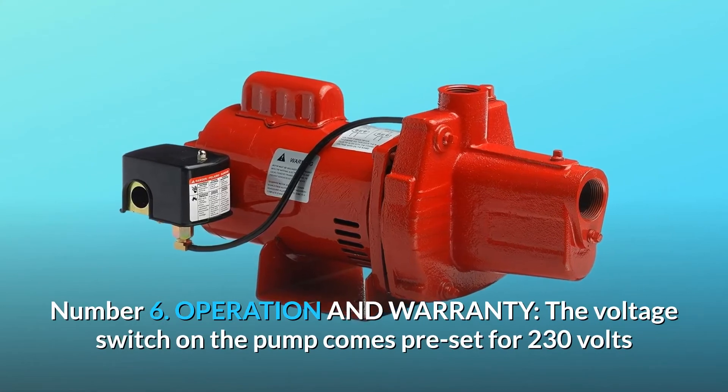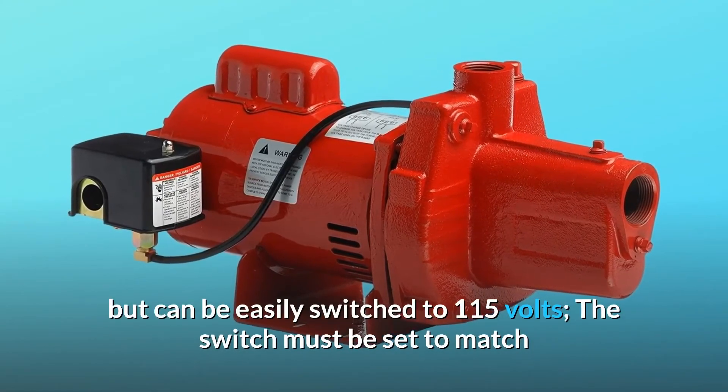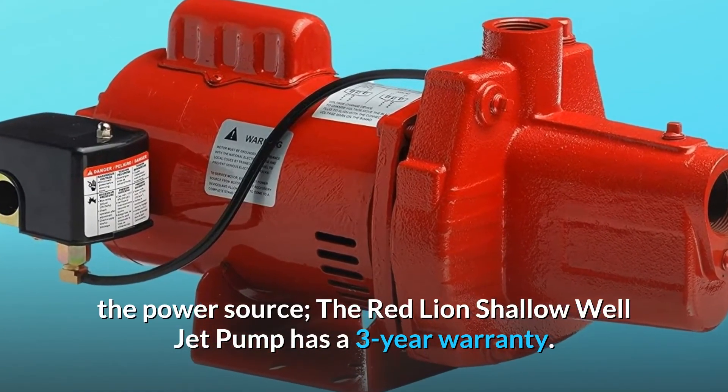Number 6: Operation and Warranty. The voltage switch on the pump comes pre-set for 230 volts but can be easily switched to 115 volts. The switch must be set to match the power source. The Red Lion Shallow Well Jet Pump has a 3-year warranty.